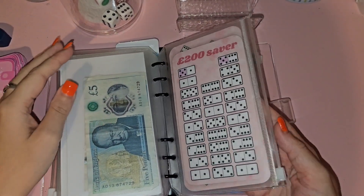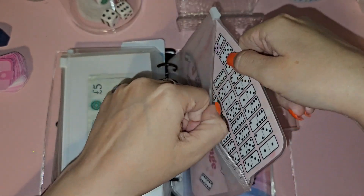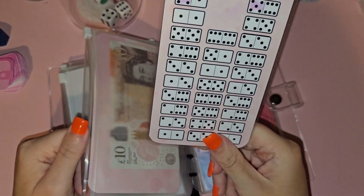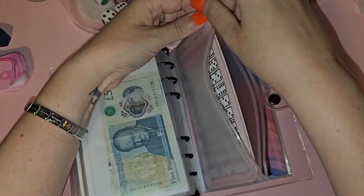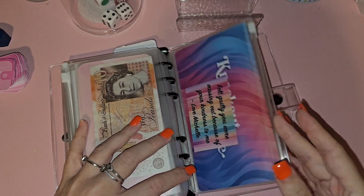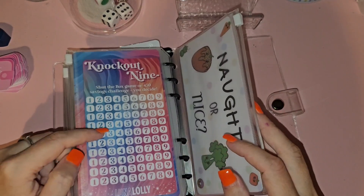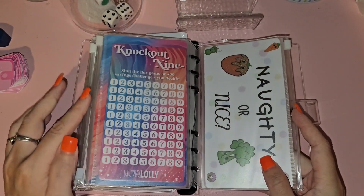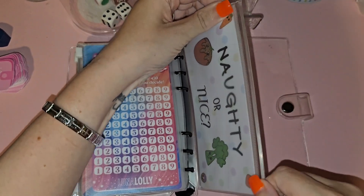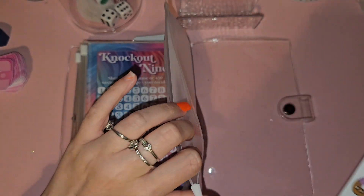I've got my domino saving challenge from Jasmine — I literally said to her, 'Can you make me a Domino's in pink?' and there we go! I did condense it and changed it with some coins. I've also got the Knockout Nine which I haven't started yet, and one from Luna Lolly. Then there's one from Dilly Dally Budgets which is for 200 pounds — my cat is driving me nuts!